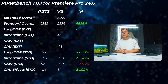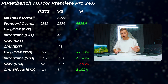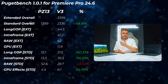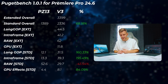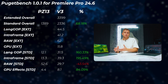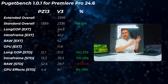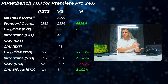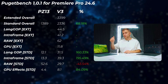When it comes to video editing, the V3 is so much better and actually usable. The PZ13 is not usable at all — the extended score doesn't complete, and the standard score is 68.2% faster on the V3. Some long GOP and intraframe scores are 160–195% faster on the V3, which clearly shows the GPU and hardware are not being utilized on the PZ13. Interestingly, the raw standard score is 43% slower on the V3, which shows the ARM CPU's raw performance is actually very good — it's just not utilized well enough. Even the latest Premiere Pro is unavailable on the ARM device; we're stuck on Premiere Pro 23.69 versus Premiere Pro 25 on the V3.